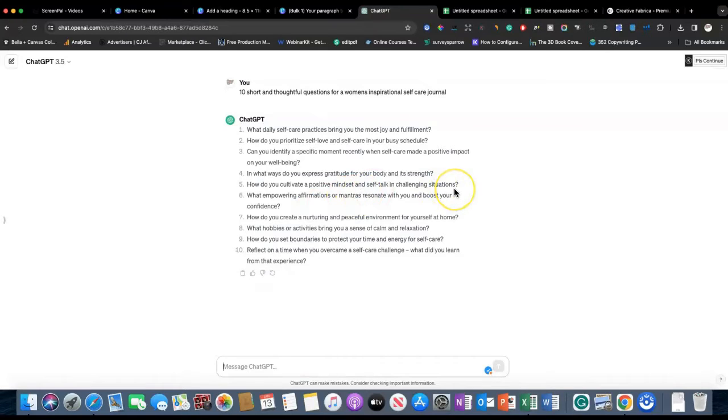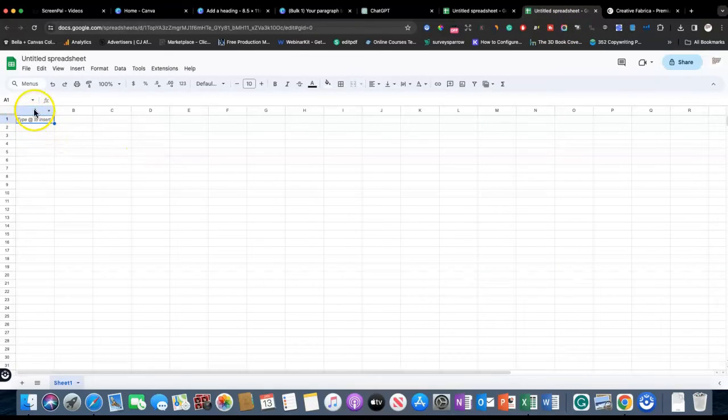I'm not really the best at ChatGPT prompts, so we'll see. This is fine for the tutorial. Make sure your questions are appropriate before you copy and paste them into your journal. This prompt I gave it is not great — I wouldn't necessarily put these questions in my journal, but I'm just showing you how to do it. Once you have the questions you like, select them all, right-click and copy, then go to your spreadsheet, go to cell A1, right-click and paste. That's all you have to do.